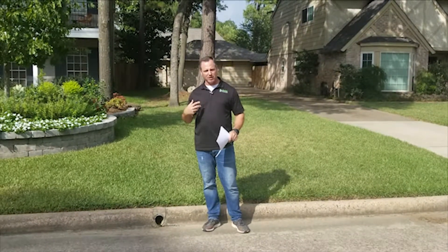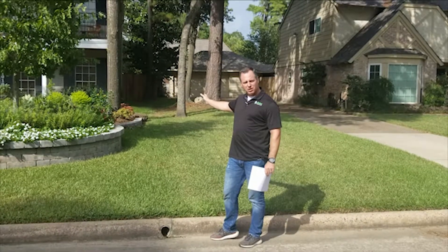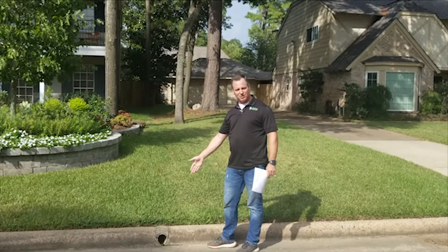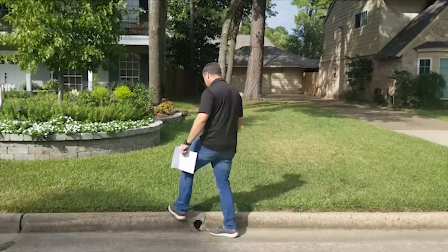Here's how you price out drainage. You come up to a house and they need to run a drain line down to the backyard. There's already an existing drain line as you can see here, but I'm going to show you as an example. You start out at the street.